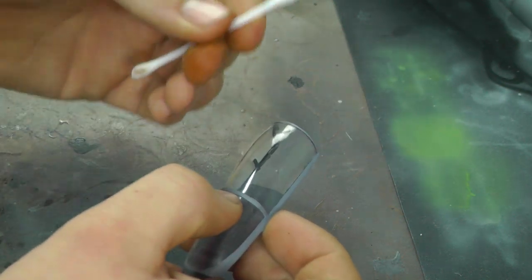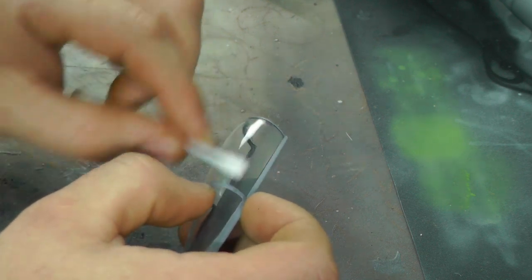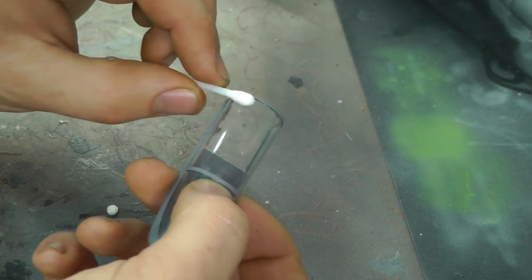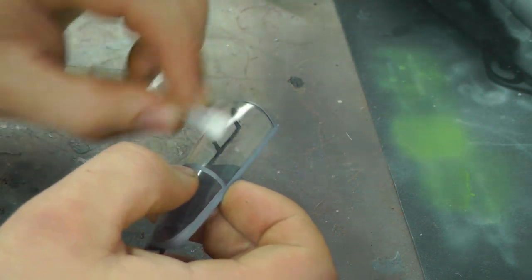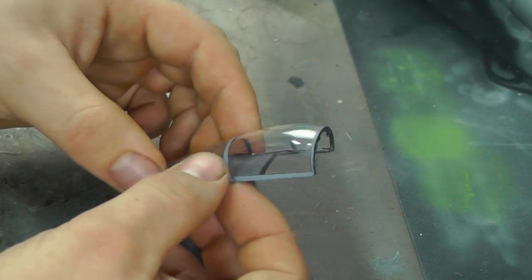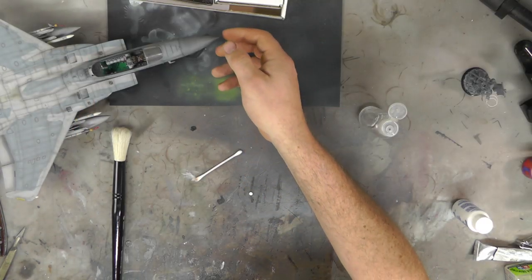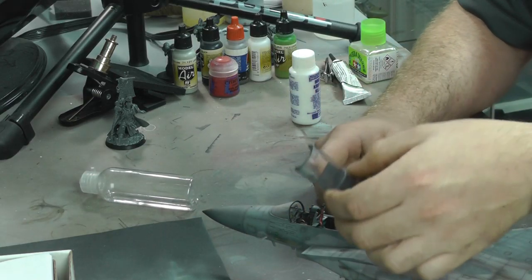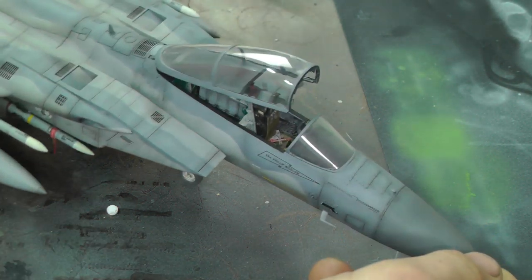Then, with a clean dry side, we can sort of finish it off and polish it. We're good to touch the paintwork in there because we're using a dry cotton wool bud with nothing on it, and what this basically will do is get it all sort of nice and shiny again. If we bring the model close, you can see the front part of the cockpit — how hazy that is — and then we've got our nicely cleaned up canopy area.